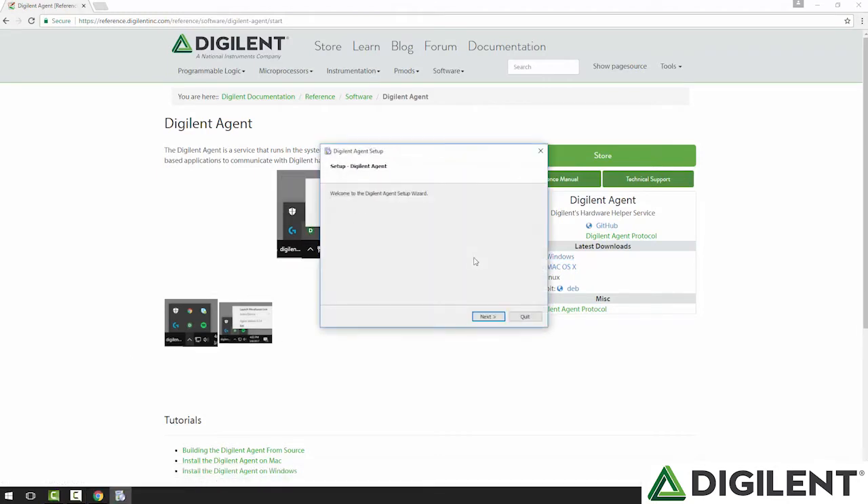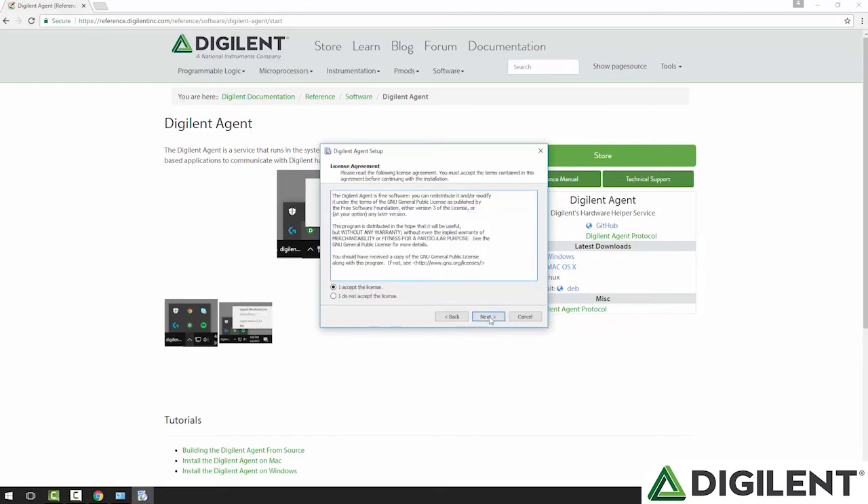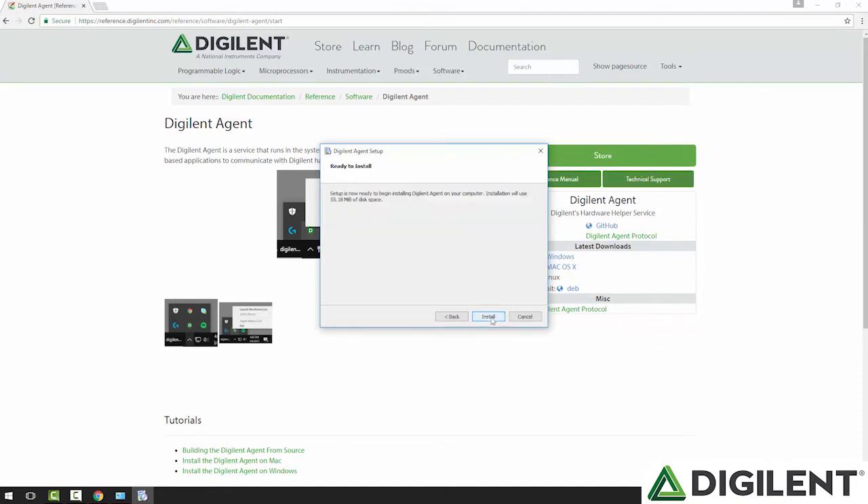I'll choose to run it and click next. The default path is fine, so I'll click next. This will show you the two components it's going to install: the first is the digital agent, and the next is WaveForms Live offline support — so even if you don't have internet access, you can still launch and use WaveForms Live. I'll install both components, hit next, accept the agreements, and hit install. It'll take just a second. Then 'Run the digital agent now' is checked, so I'll leave that and hit finish.